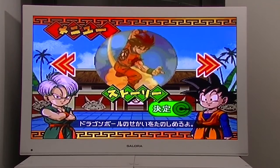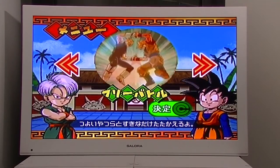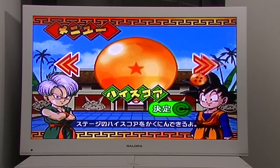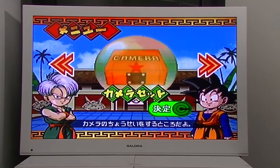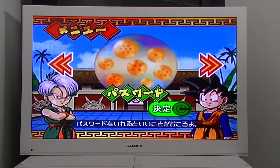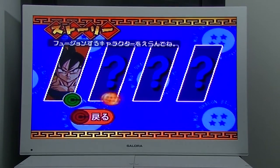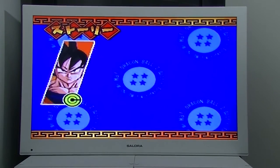Scrolling through the menu, it looks familiar — very much like the Tenkaichi series. In the menu you can choose various options such as story mode and calibration, and it even has a save state built inside the console. By beating the game you unlock new characters such as Vegeta or Piccolo, giving the game a higher replay value.